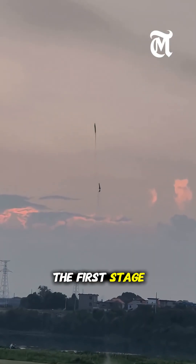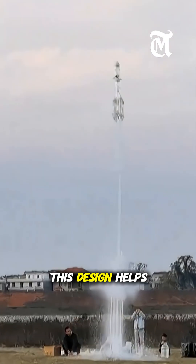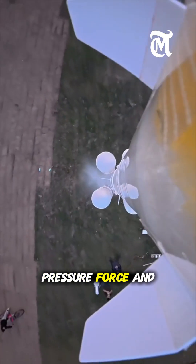When launched, the first stage lifts the rocket upward, then separates to allow the second stage to fire. This design helps the rocket reach a higher altitude compared to a single-stage launch. The project was created as a classroom experiment to teach pressure, force, and motion.